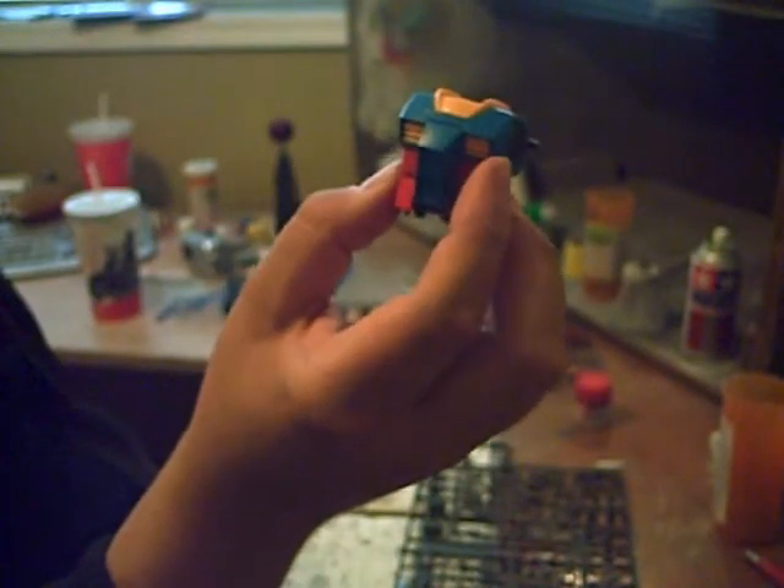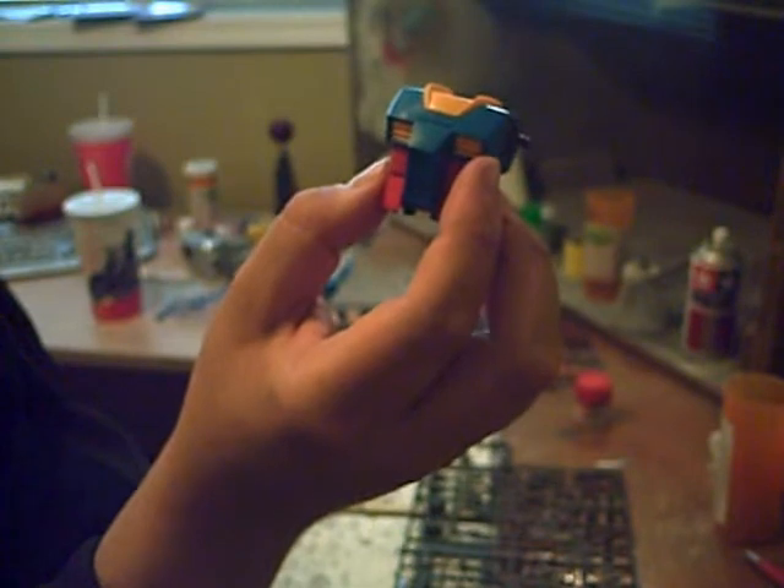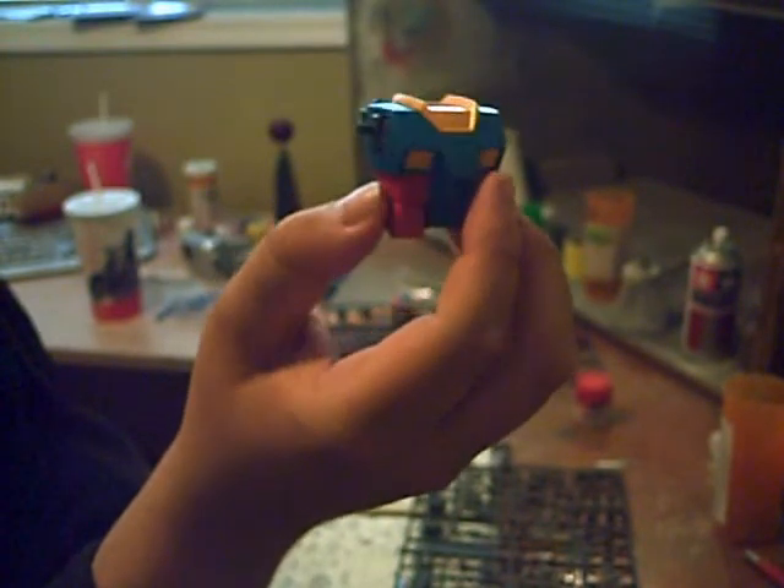Next up will be the head, so you'll be able to see how the eyes work once that's all finished. Stay tuned.